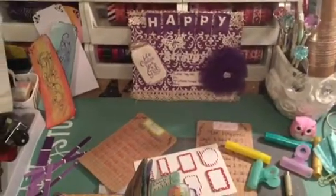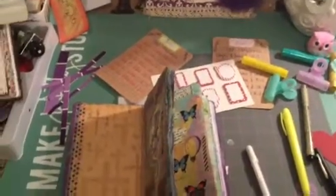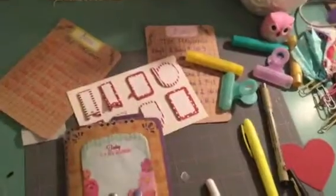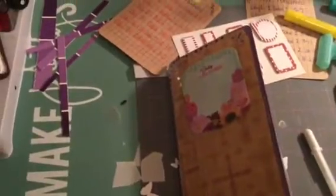Hi YouTube, this is Latonya coming from Happy Scrapping 45 with the Project Share. I got a request from one of my subscribers here on YouTube. Her name is Tell Him Thank You — that's her YouTube name.